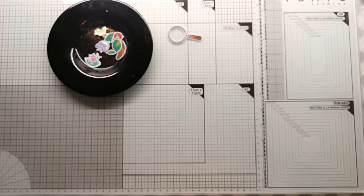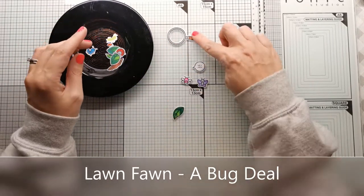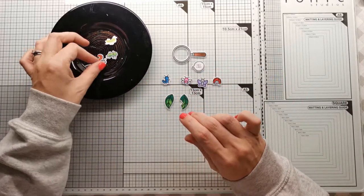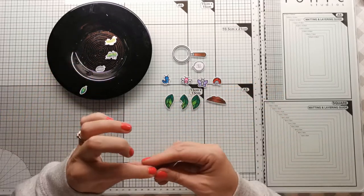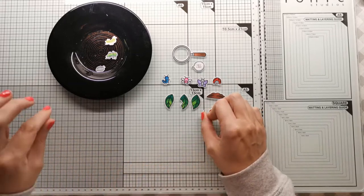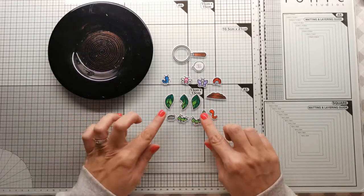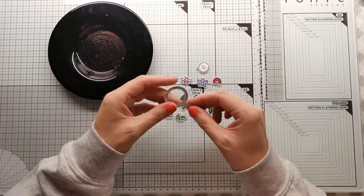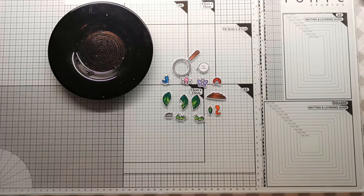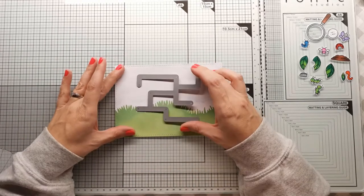The other images I'll be gluing on today. I've used the Lawn Fawn Bug Deal as well as the Lawn Fawn Hey Lady stamp set. All these images are out of Bug Deal — we've got the leaves, the pile of dirt, the worm, the chrysalis, and then the other little bugs. I'm going to glue these down because the top of my card is going to be adhered using some foam tape and I don't want it to have too much height.